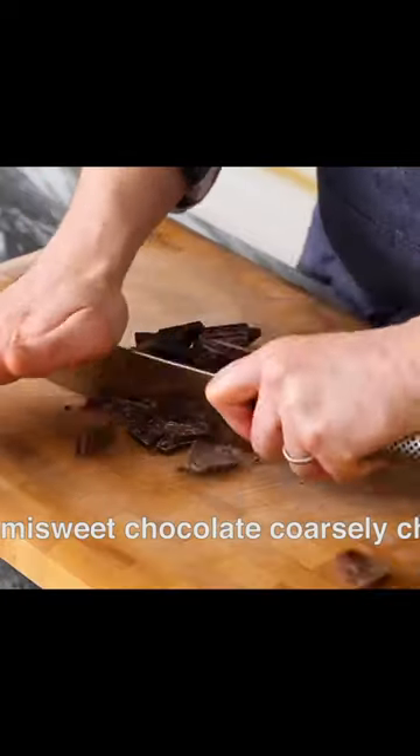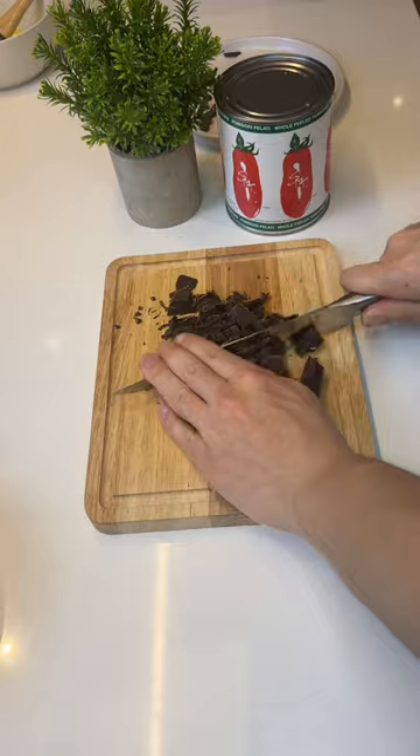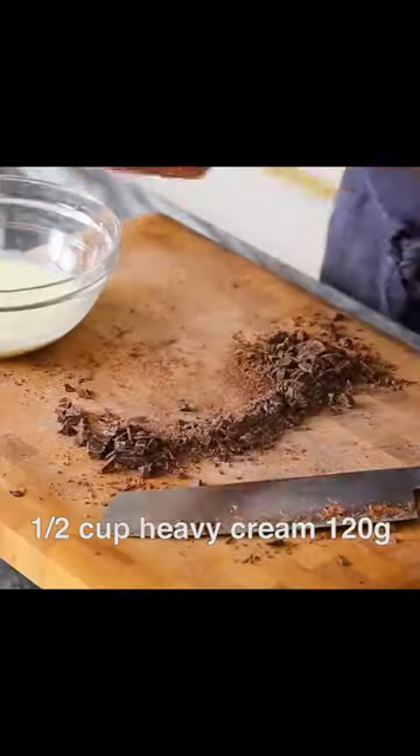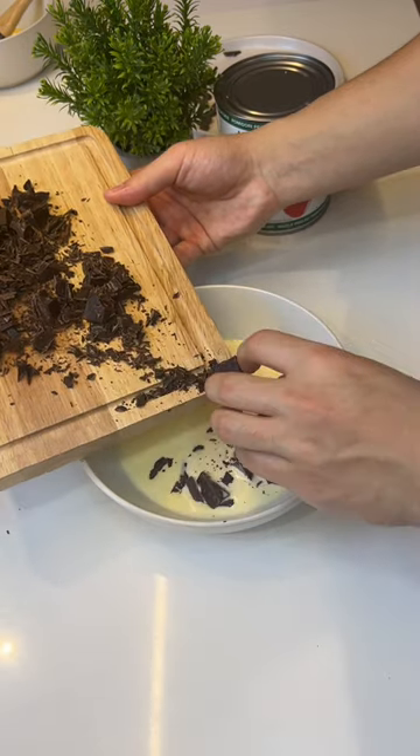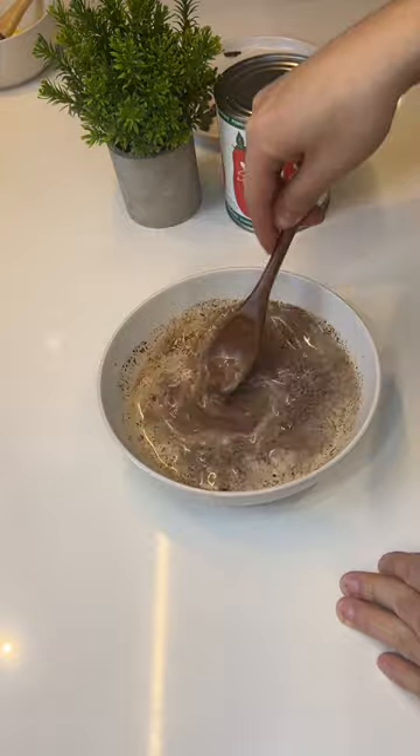For the chocolate glaze, chop up about five ounces of really nice dark chocolate. Add half a cup of hot cream and look at that silky ganache — that's perfect.